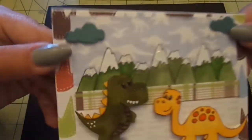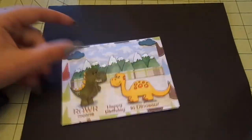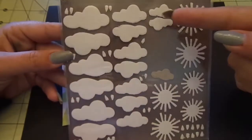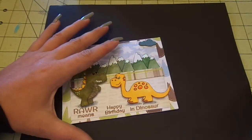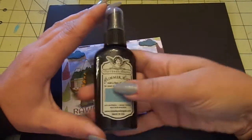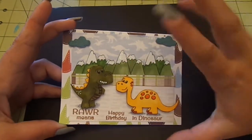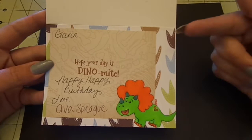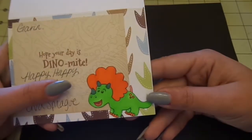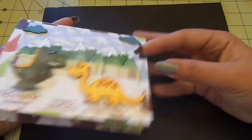For the extra clouds up here — they look darker on camera — I used the Studio Calico Mistables, the clouds and suns, and I just used two of the tiny ones and sprayed them with Tattered Angels Glimmer Mist in Bell-Bottom Jeans. And I liked how this one made it look like the clouds look like dinosaurs. On the inside, I layered the papers again — 'Hope Your Day is Dinomite' and this little dinosaur guy, also from the stamp set. So that's that card.